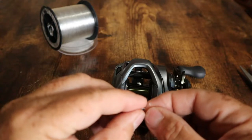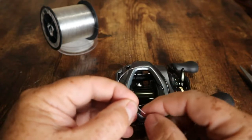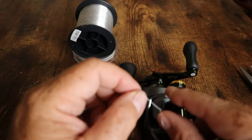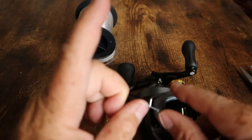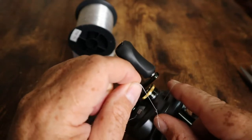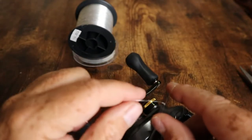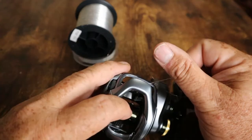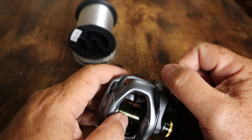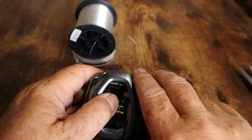Now I'm going to grab the end of the knot we tied earlier and push this new knot all the way against it as tight as I can get — that way there will be less to pull on. I have the loop running around the spool in these two fingers and the line going back to the line spool in my hand, and I'm just going to start pulling it all tight. That's going to draw the first knot we tied into the second so it's nice and compact.